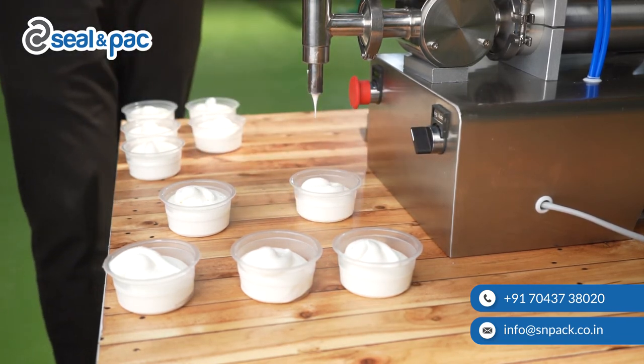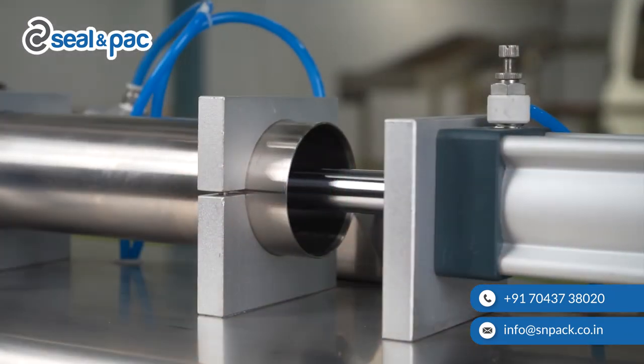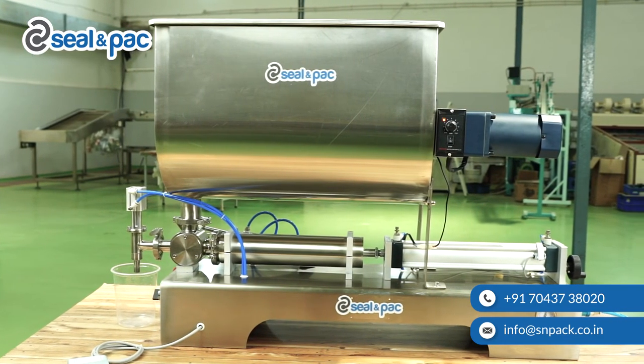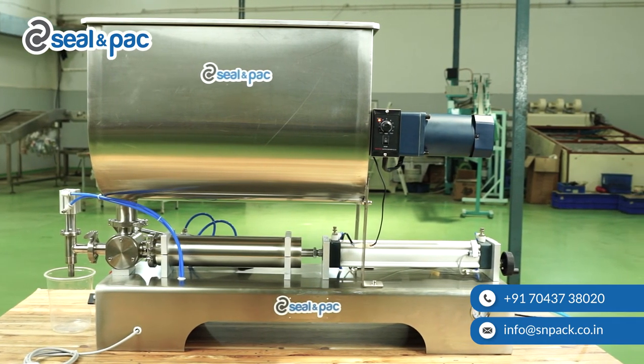Before switching off the machine, first you need to stop the air flow and then turn off the machine. This step is very important so that the piston will come back to its default position. If you are a startup, this machine is best suited to fill a wide variety of liquid products manufactured in the food industry.